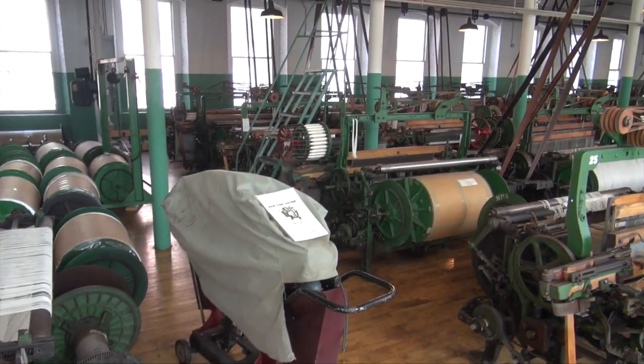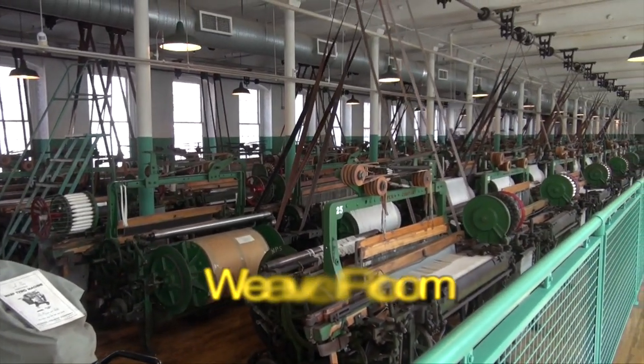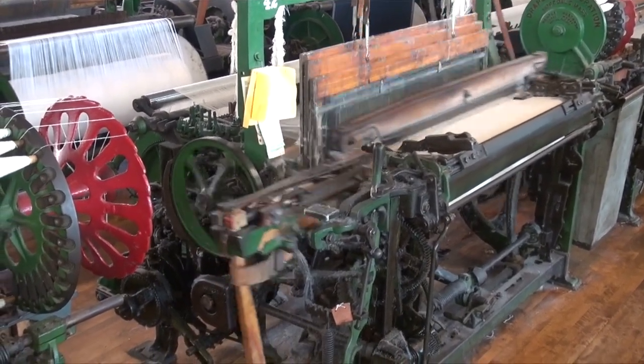One entire floor of the Boot Cotton Mills Museum shows visitors exactly how a working mill actually looks. The floor is called the Weave Room and is filled with industrial grade looms running at top speed.